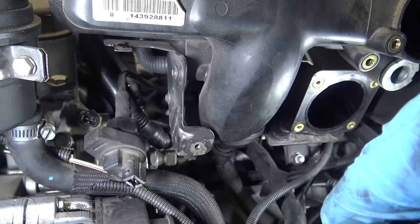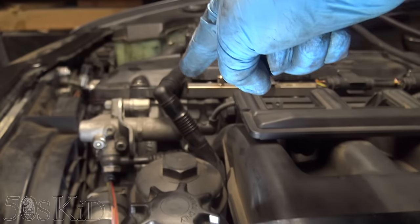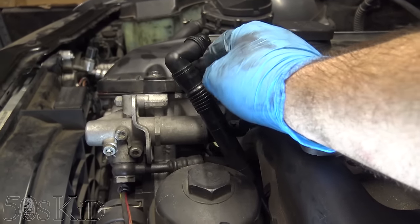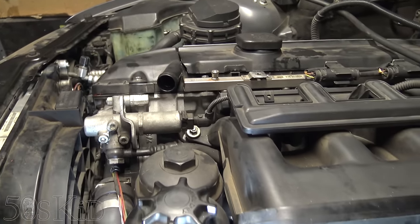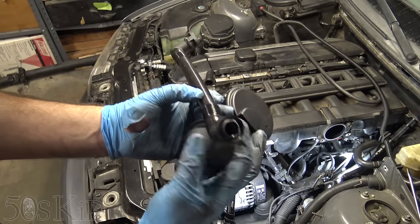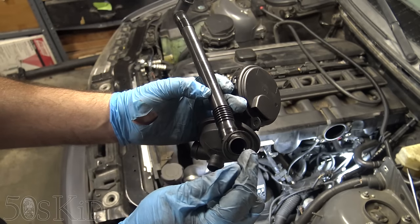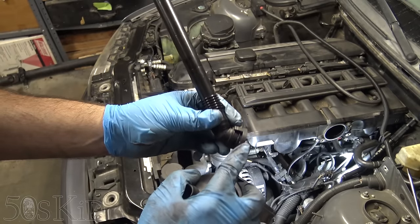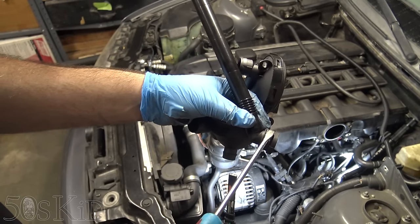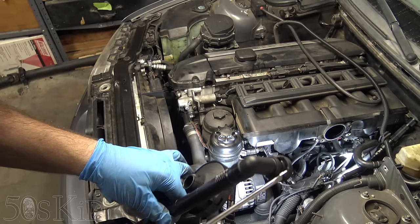That tube I just broke off — you can see it has little squeeze tabs on the side that are supposed to spread these little arms out, which is what actually locks it onto the separator. You want to break these little tabs off on both ends, then you can just pull it out. That tube goes horizontally through here and connects to the valve cover. Same thing goes for the upper hose: break off the little outside tab, stick your screwdriver in there, break it off, and pull it out.